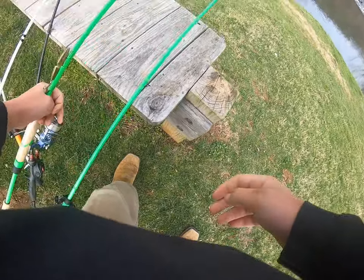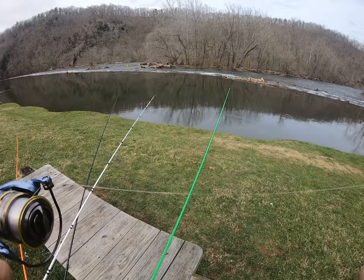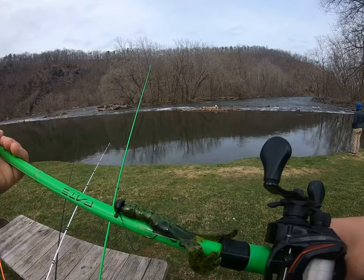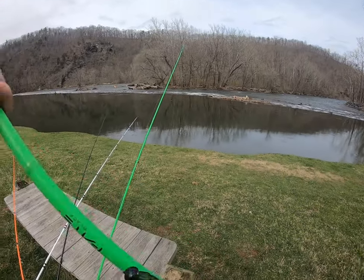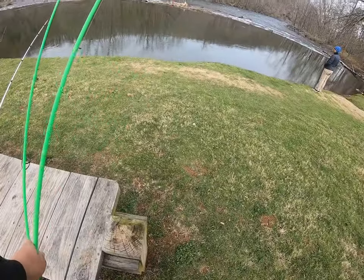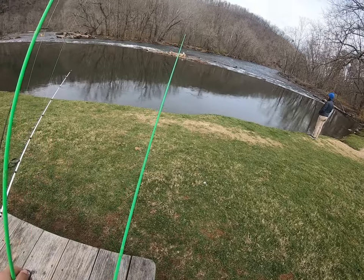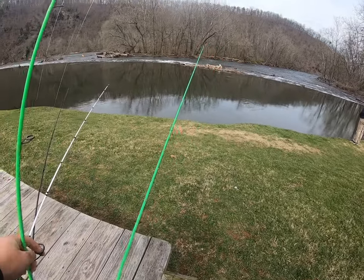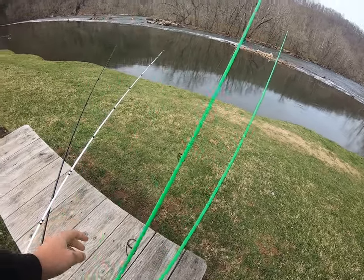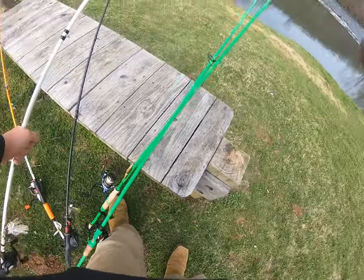We got a little jerkbait — we'll catch something on that — and last but not least we got a craw tied on. The bass here should be pre-spawn. We just had a front roll through the other day and I don't think the bass are going to be biting that well, but we'll see. We'll throw a few casts out there and see you guys when we have a fish on the line.